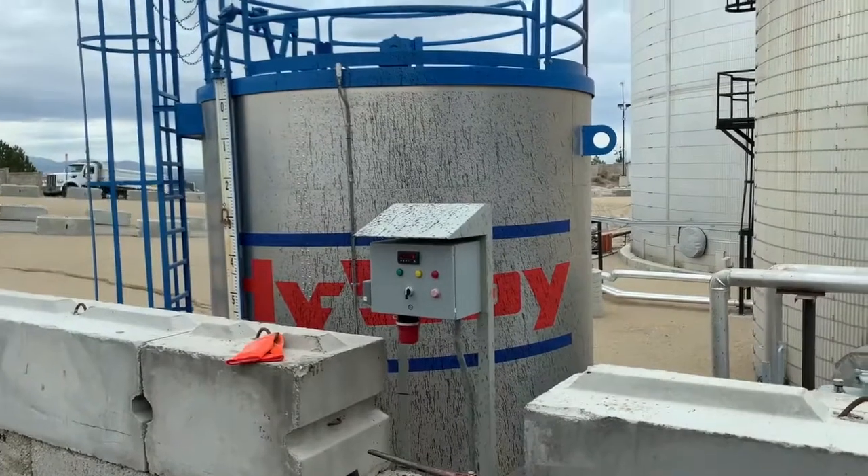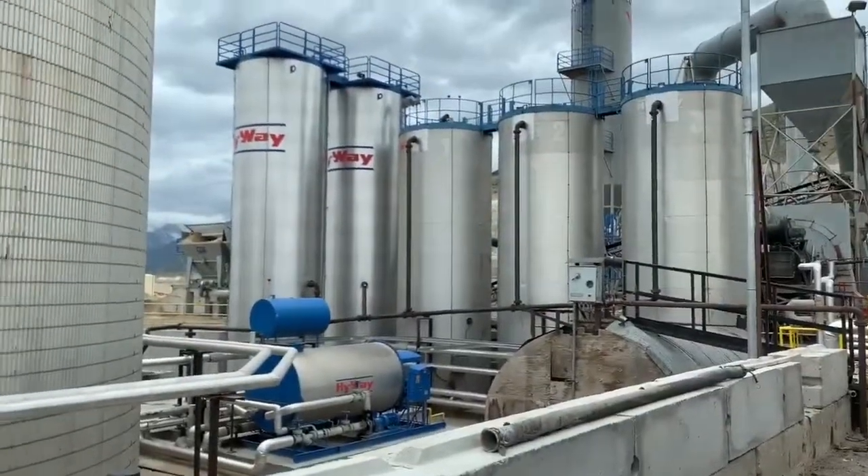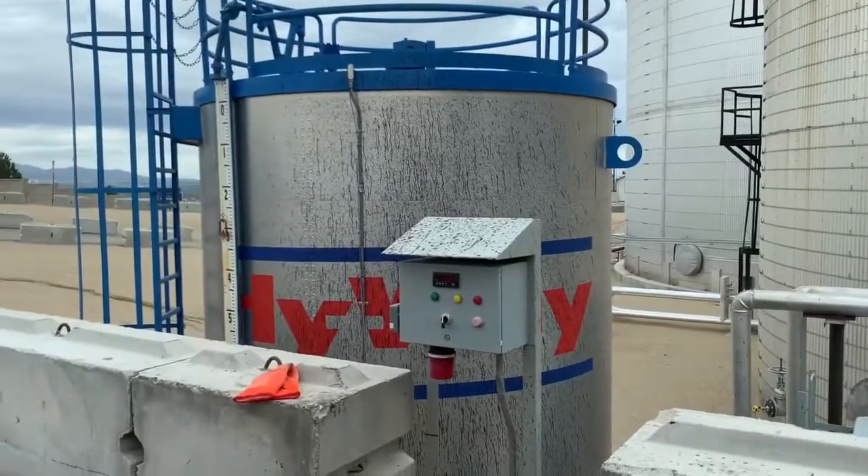I'm here at Geneva Rock at the point of the mountain with the emulsion tank. Not to be confused with the rest of the tank farm — this is a separate system just for emulsion.